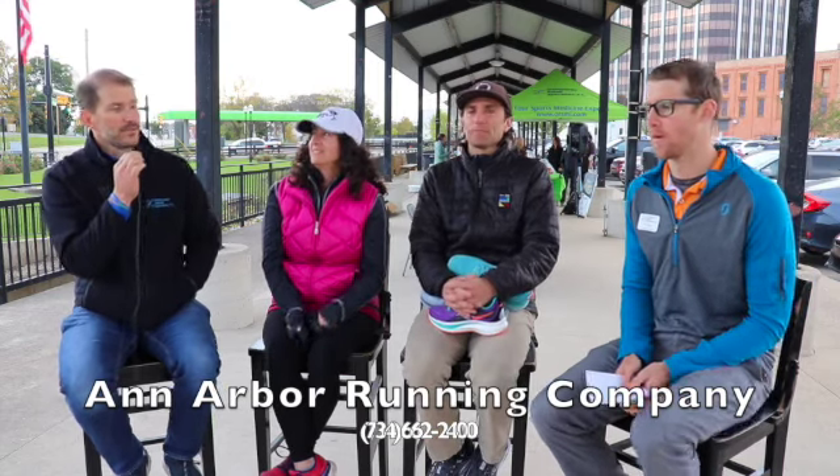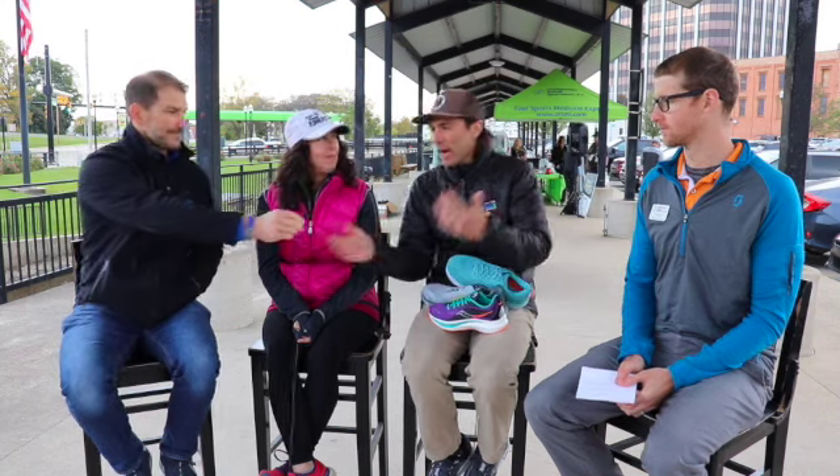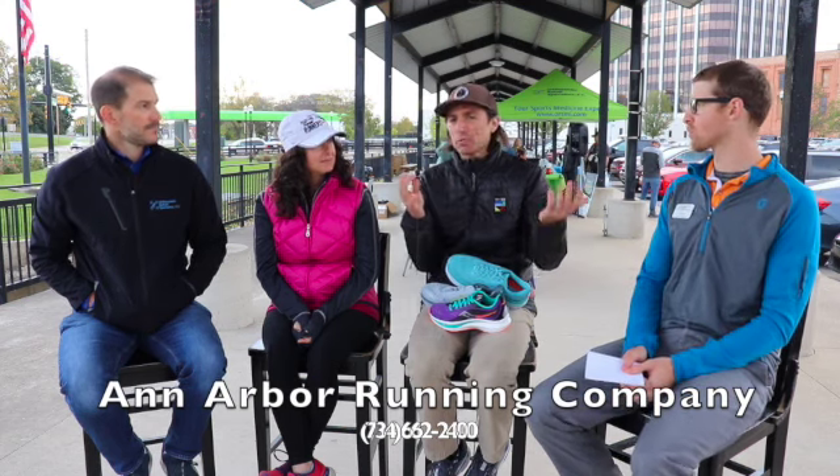About 80% of the shoes we carry are wrong for any given person who walks in. We probably carry 60 to 70 shoes per gender, and I'd say 80% of those are probably not a good match for you — there's about 20% on the wall that are a good match, and that's why we're here to help you navigate that.